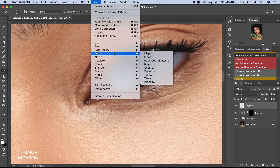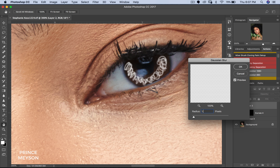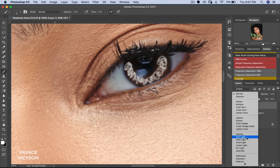Then I'll come to Filter, Blur, Gaussian Blur, and I'll put a radius of about 1.5. Now the radius is also relative — it doesn't have to be 1.5 or 3. It can be 2 for your picture, it can be 3 — depends on how big the brush or how big the eyes are. I'll click OK. Then come to your blend modes and change this to Soft Light.